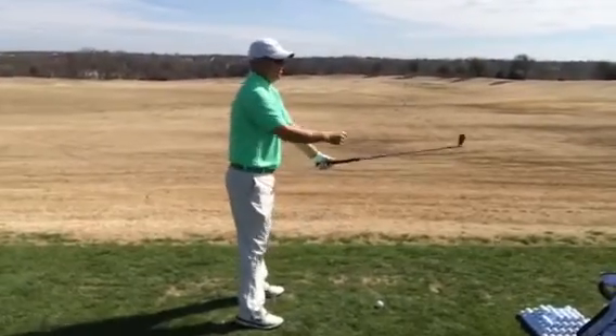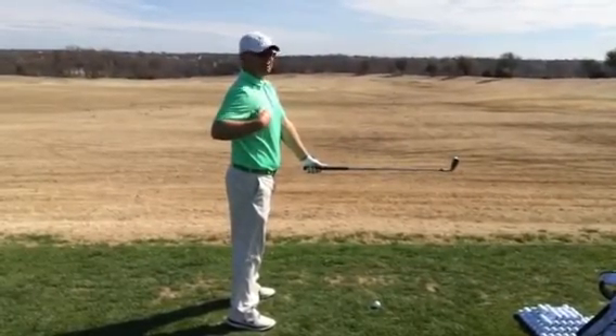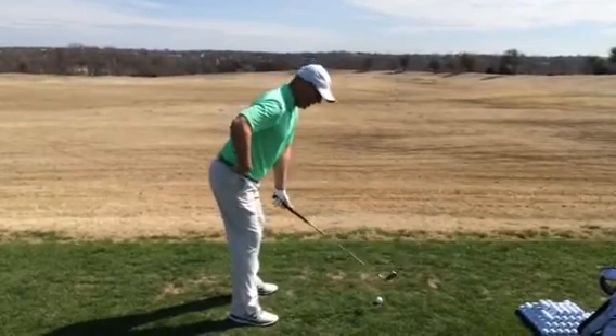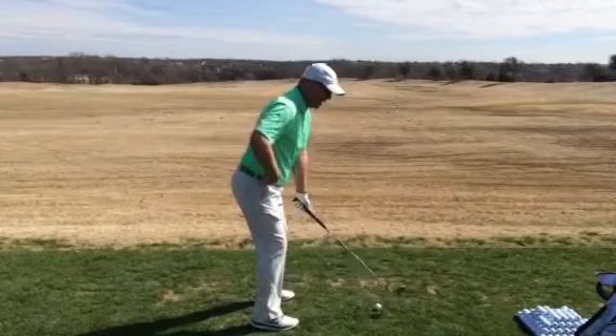I think a good rule of thumb is if I take the club and make it parallel to the ground, and then I'm going to be as straight with my back as I can, tilt from the waist — and this will help me decide how far from the ball to be. In this particular case, I'm too far, so let's try that again.